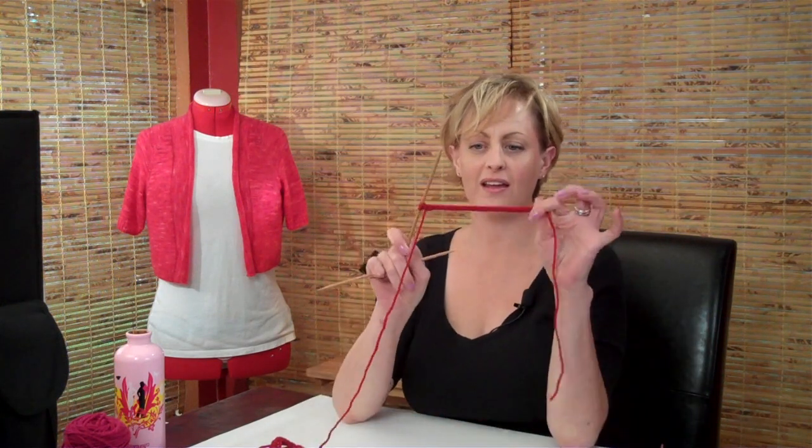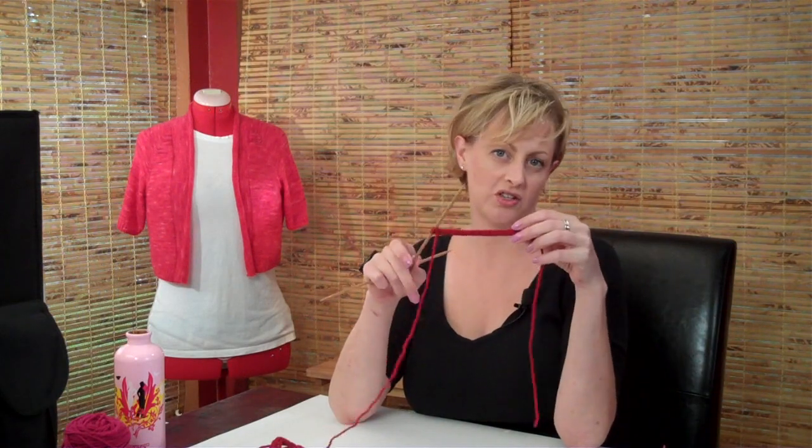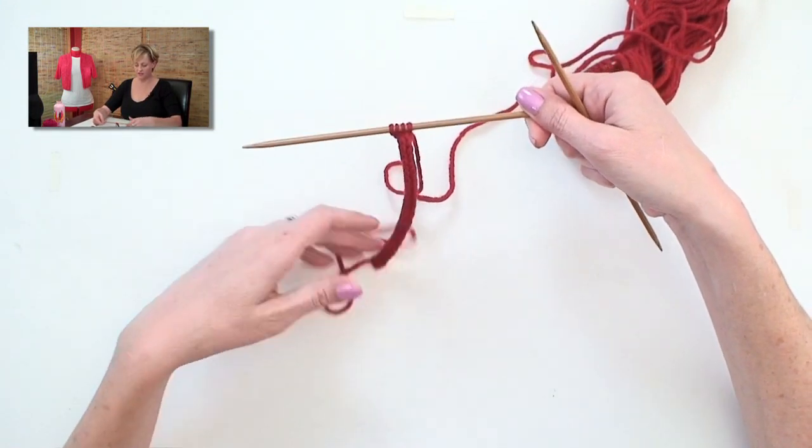This is what it looks like. You can make it different widths by using more stitches or fewer stitches. This is a four-stitch I-Cord. I'm going to show you how to work it. You have to use double-pointed needles for this, and you can cast on four stitches.